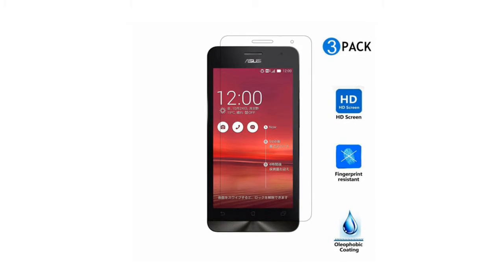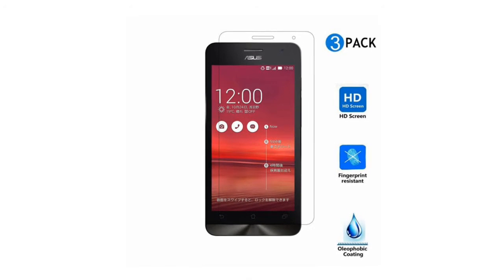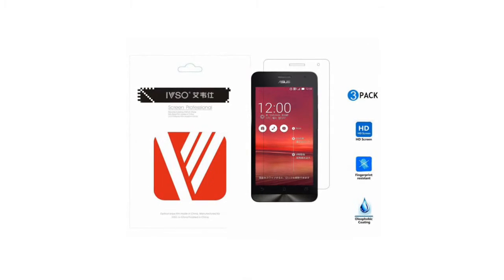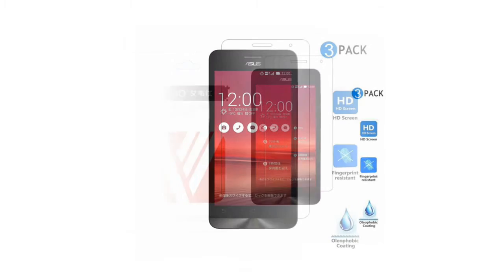Shield and protect against scratches, smears, dust and dirt, and keeps the screen of your Asus Pegasus 2 Plus X550 phone in perfect condition.